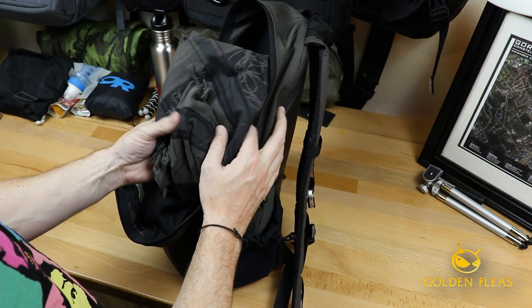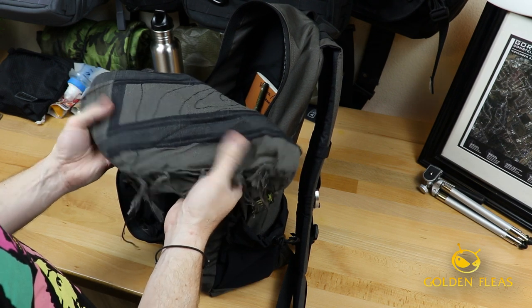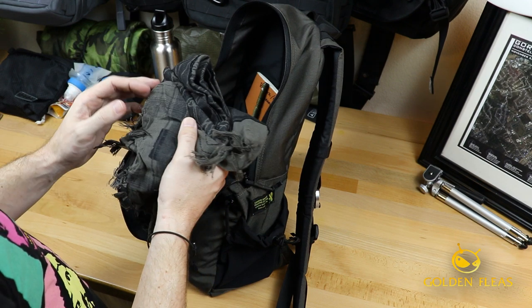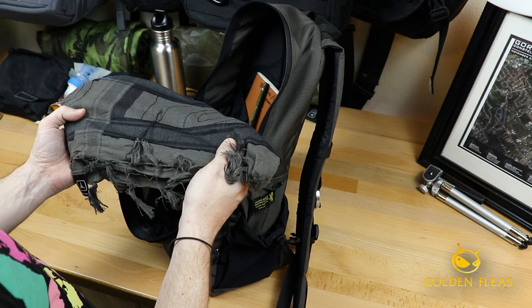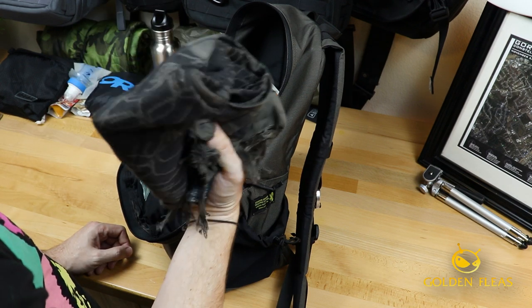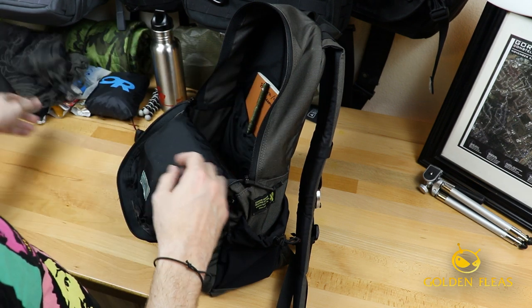I usually carry a handkerchief or a Shemagh. As you all know, there are many purposes for this — I can use it to wipe things down, as a hat, to shield my face from dust, or lay it out to change my little dude's diaper. It's just a really versatile piece of gear that I usually have on me in my bag each day.